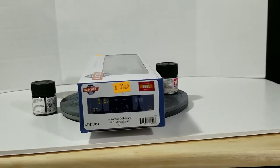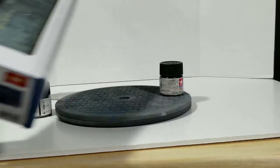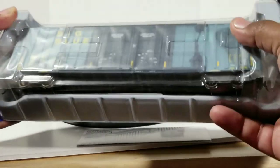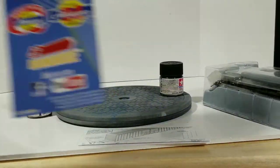Let's take a look at this HO scale 60-foot gondola-end box car and see what we got inside. Alright, box out of the way — the newsletter, the usual stuff.